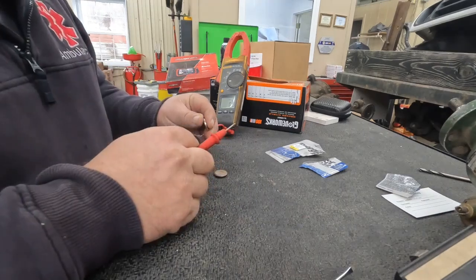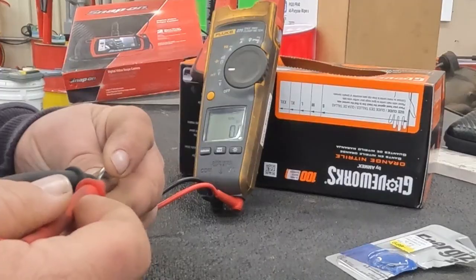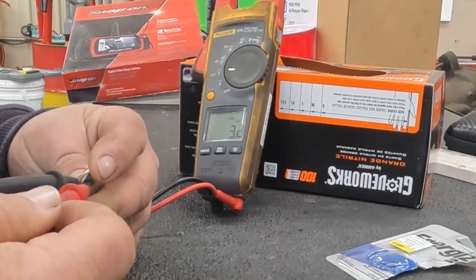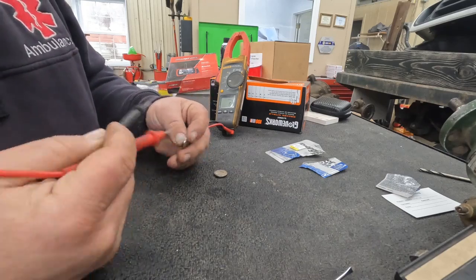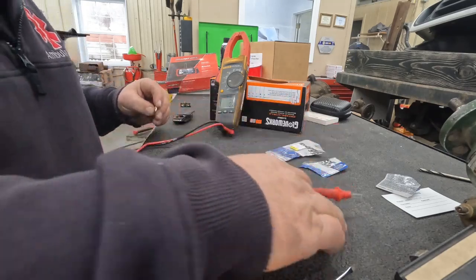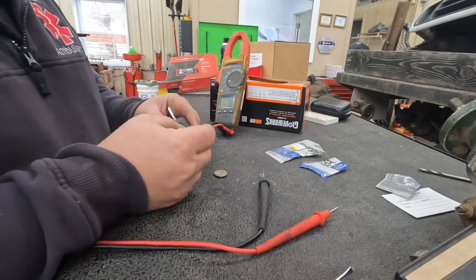Let's check our new one here, make sure it's good. It's reading 3.2 to 3.3 volts. Negative is here, positive is here — that's how you know you have a good battery.